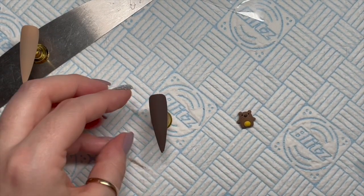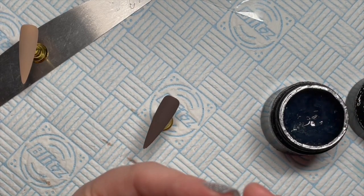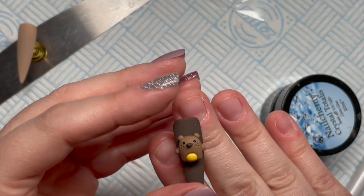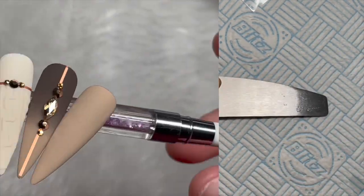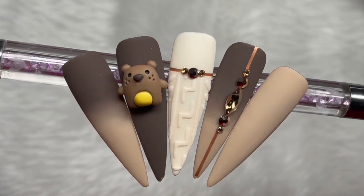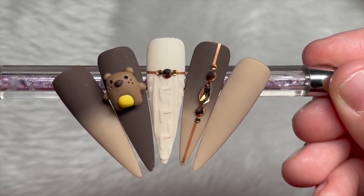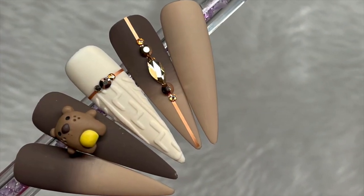They go in the lamp and cure for 60 seconds. I've got a big blob of gem glue underneath to stick the bear on. I don't know how well it would last on a client, but not many clients would want a big thing like that — but I love him, he's so cute. And there we go — that is the finished set! I hope you liked this video. If you did, please leave me a like. Do consider subscribing — it's completely free and you can always change your mind later. You can get 5% off Crystal Parade using code NAT5, and 30% off Madam Glam using code NATMUG30. All the discount codes and links are down in the description box. Love you all, see you tomorrow, bye!